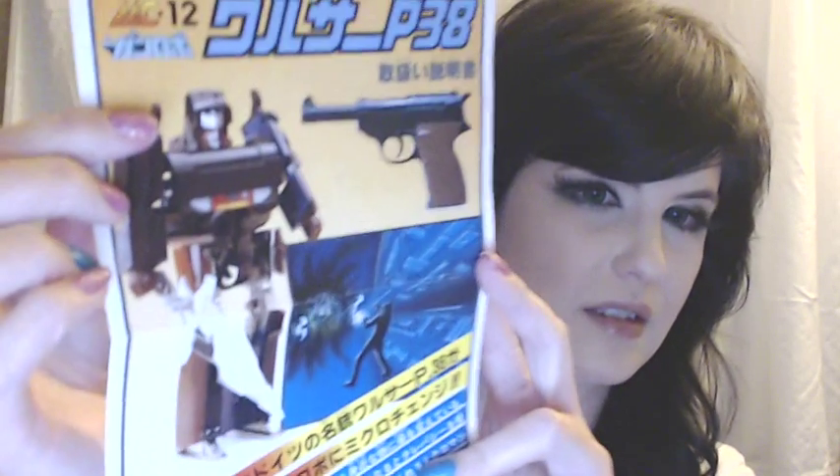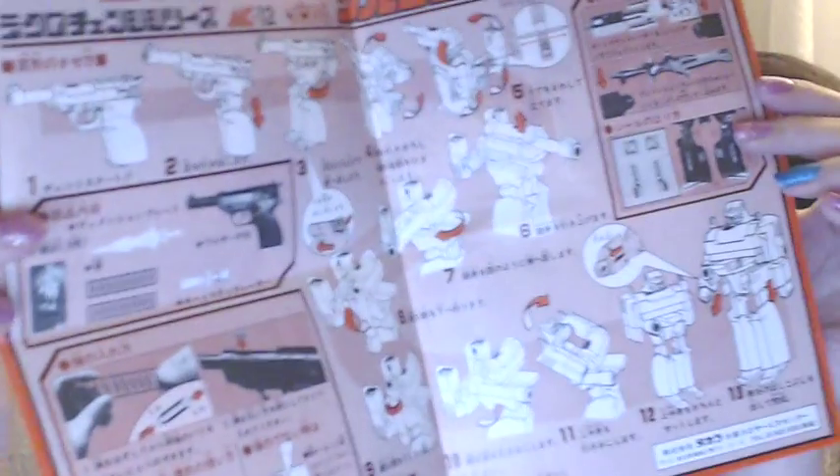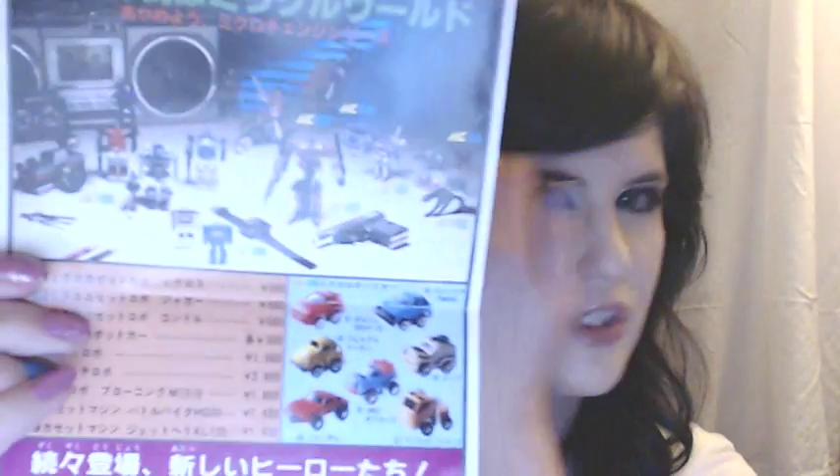So first off I will show you that it comes with an instruction manual. And of course it's all in Japanese. That's the front, then there's the inside. And on the back, which I think is really cool, it shows all the different micro changers that they had in the line.